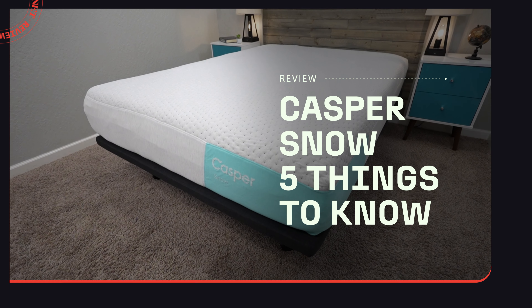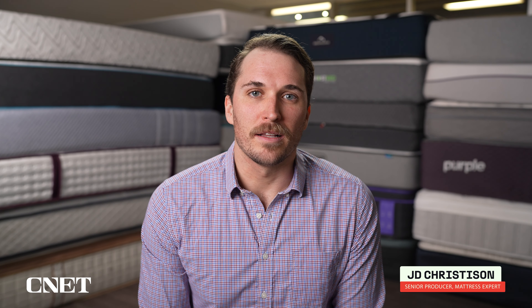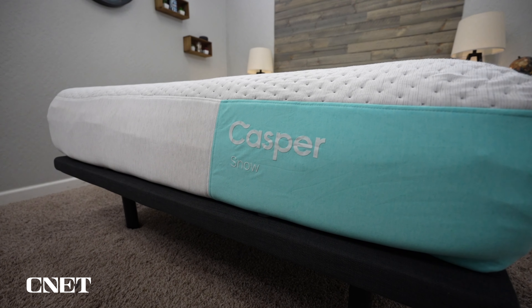Are you checking out the new Casper Snow Hybrid Mattress online, but you want a little bit more information about it before you buy from a first-hand experience? If so, you're in the right place today. I'm JD with CNET, and today we're going to cover the five main things that you should know about one of Casper's new 2024 mattresses, the Snow Hybrid Mattress.